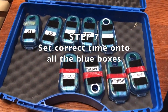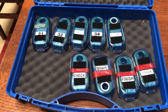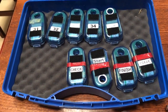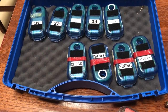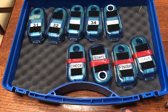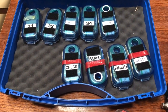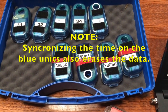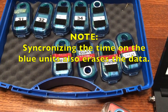Our next task — and the one that usually takes the longest — is to set the exact right time on all the blue admin and blue field units. Like a wristwatch, the time on the blue units can drift, roughly about 30 seconds per month. It's especially important to synchronize after daylight saving time changes, otherwise units can be a whole hour wrong. Before an event you want all the blue units synchronized to the exact same time. As a side note, when you synchronize the blue units the software automatically erases all previous event data from the blue field units, which makes printing split times after an event a lot easier.